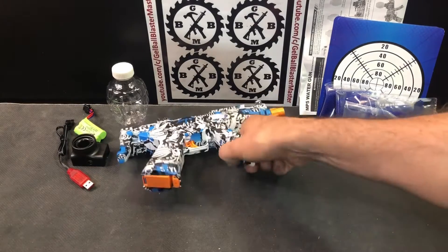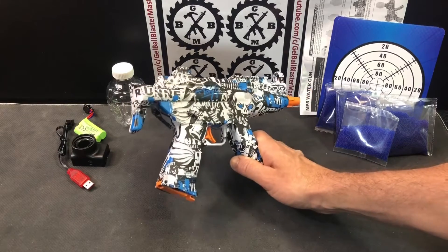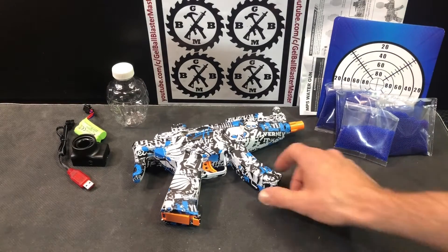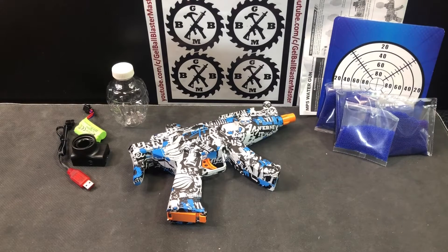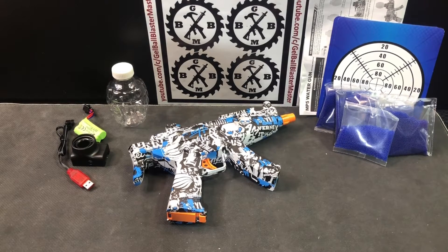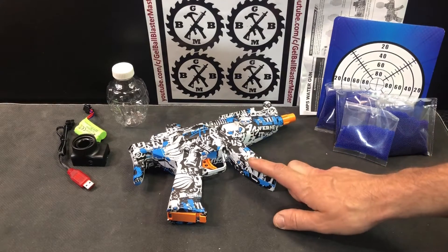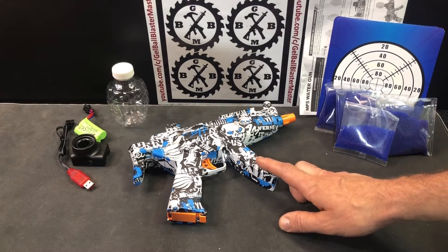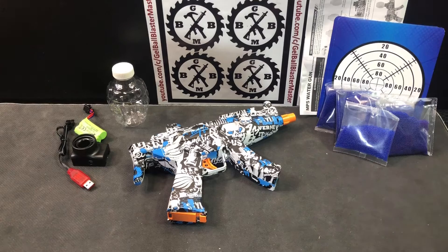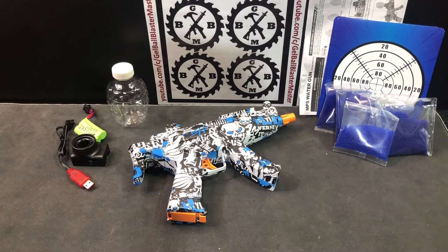Oscar Ray is bringing us a new mini MP5 style blaster, but this one takes seven to eight millimeter gel balls. Every other mini one like this that I've seen takes six to seven millimeter gel balls, which are harder to find. If you have multiple blasters and get them mixed up, seven to eights won't work in those. This one is on sale for $29.99 at the time of this video, with a regular price of $39.99.